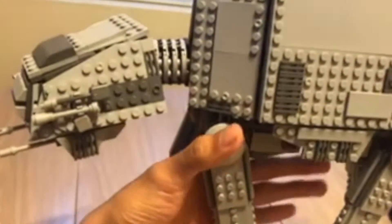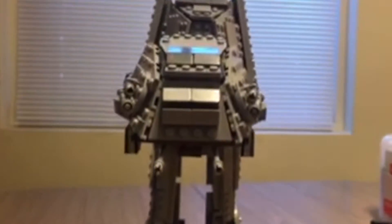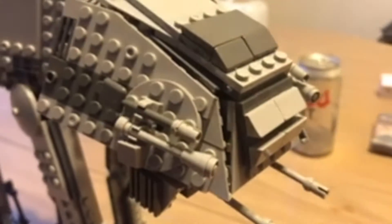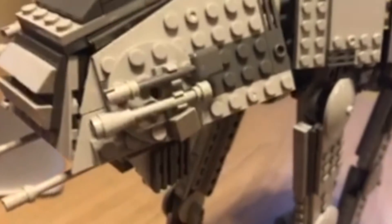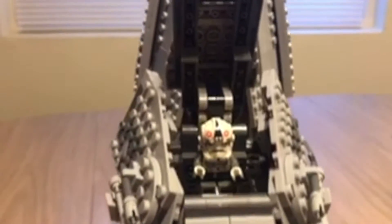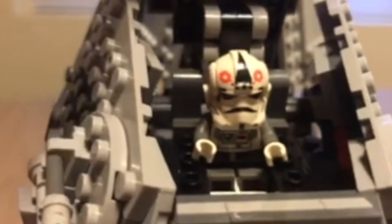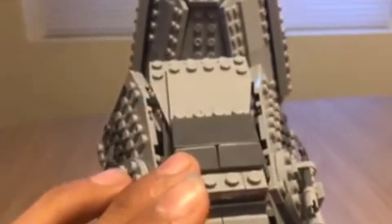Starting with the head of the AT-AT, you'll notice it's exactly like an AT-AT should be — from the spring shooters on the sides, it has everything. Completely identical; it looks almost like Lego. Popping up the hood — the hinge works very fine, nothing wrong with it. The interior looks very identical to Lego's, and right there is the minifigure from the old Hoth battle pack from around 2012.